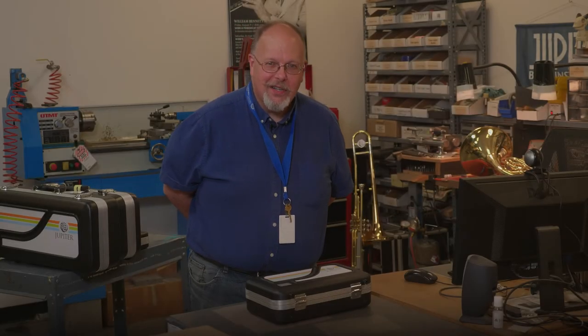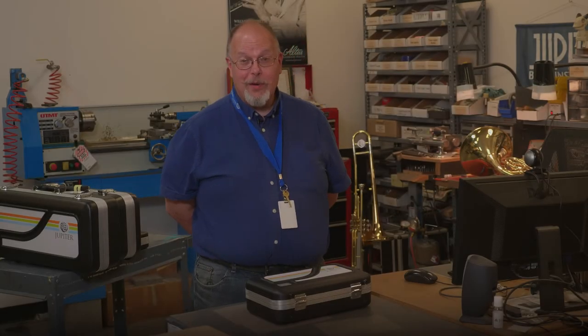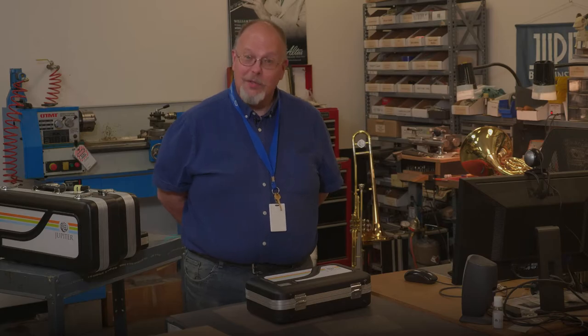Hi, I'm Joe B. from KHS America, and I'm here to talk with you today about putting together a clarinet on our Jupyter products.